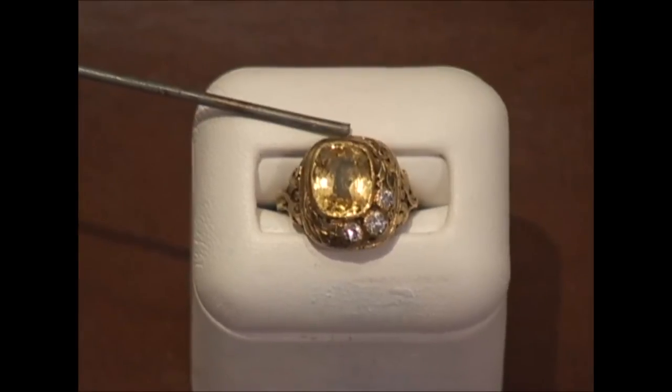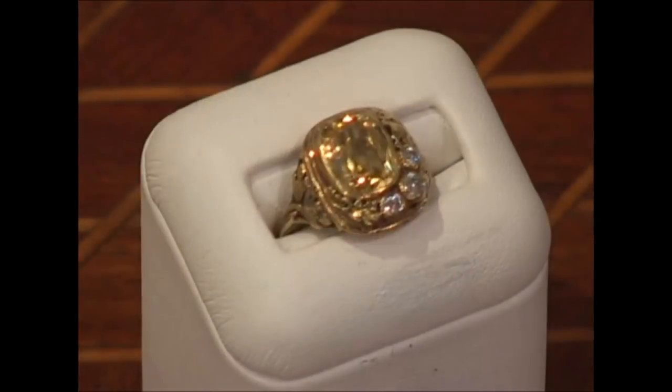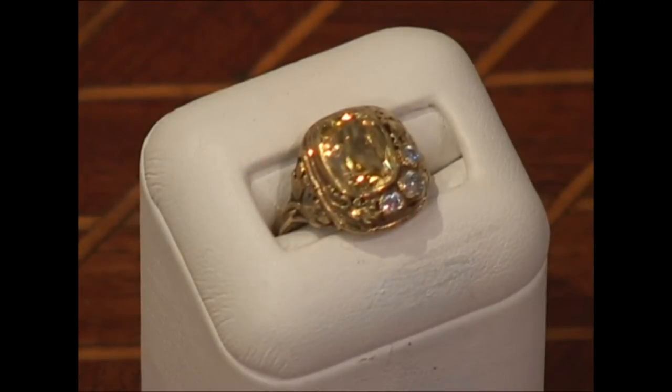I would say this is attributed to Edward Oaks. He sometimes signs the jewelry, but when he doesn't, look for these clues. When you can attribute a piece of jewelry to a specific maker, that always increases its value.